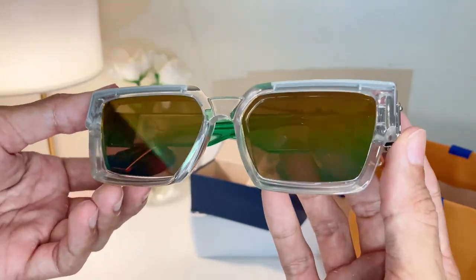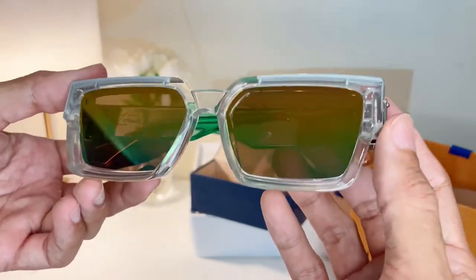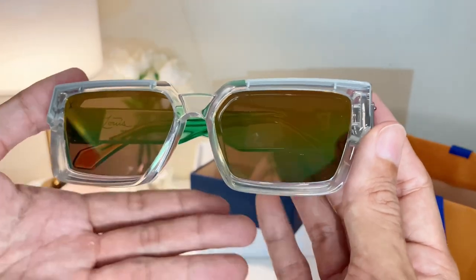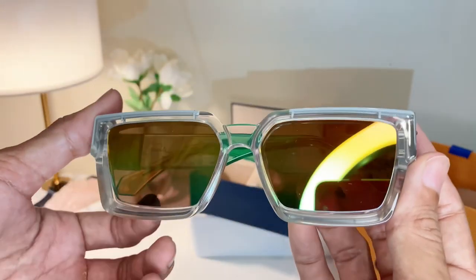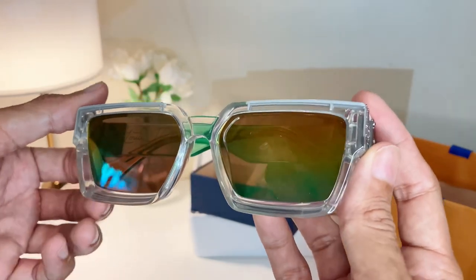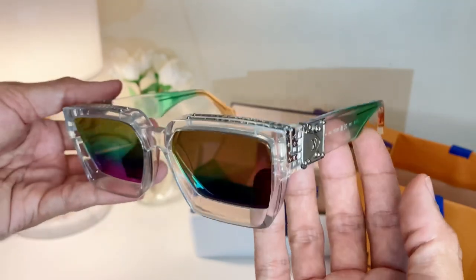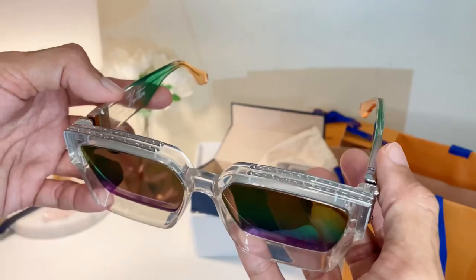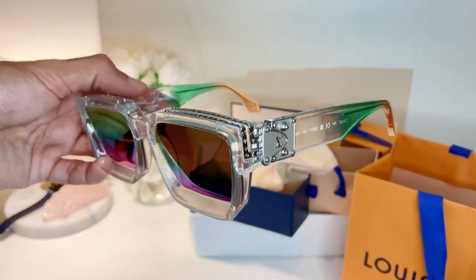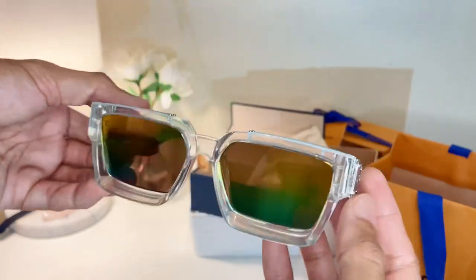I'm going to be honest — 50% of why I bought these is because I think these sunglasses have a lot of DNA from Virgil Abloh. If you know the concept of his work, you can see it. And we're going to get into the details now — a lot of Virgil Abloh DNA. Beautifully and thoughtfully designed. First, let's look at the frames.